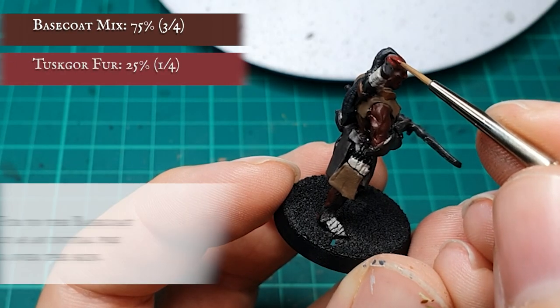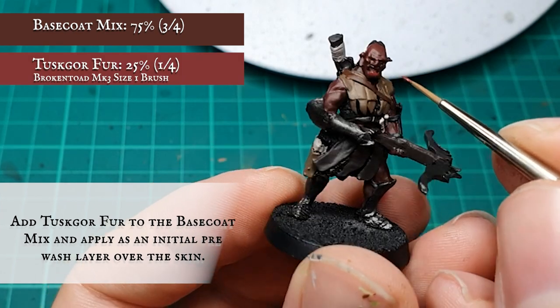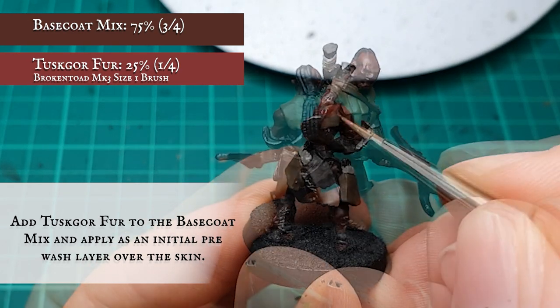I started by adding Tuskgor Fur into the original base coat mix and applying a pre-washed layer all over the skin. Here I'm looking to block out the initial muscle work and features of the face, leaving the original base coat showing in the deepest recesses, which will be deepened further by the shading stage.